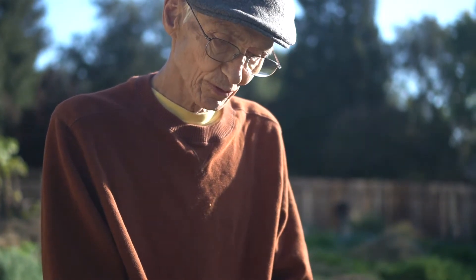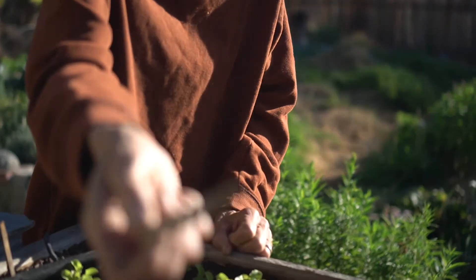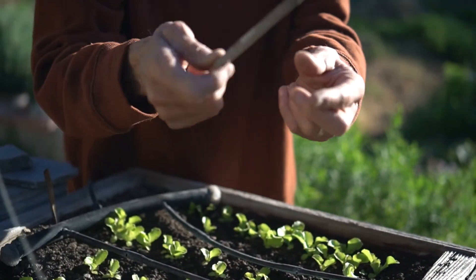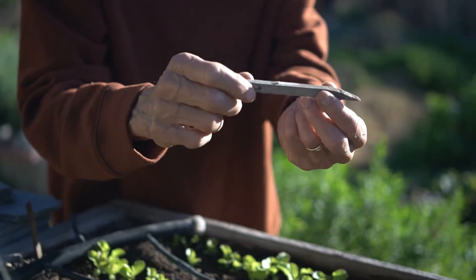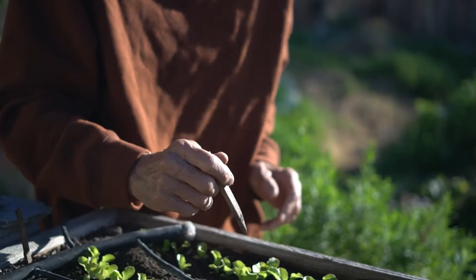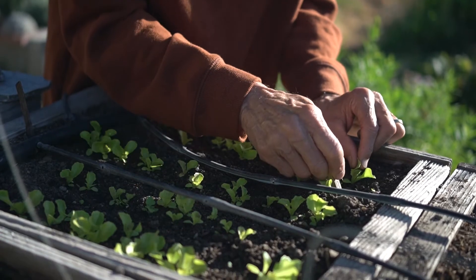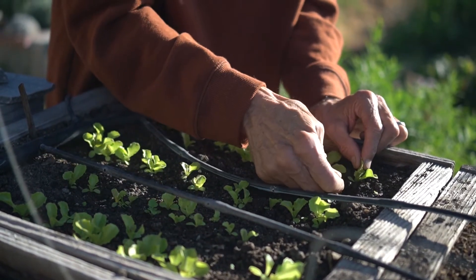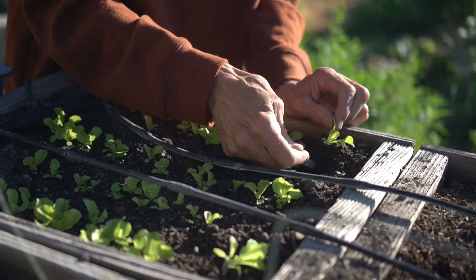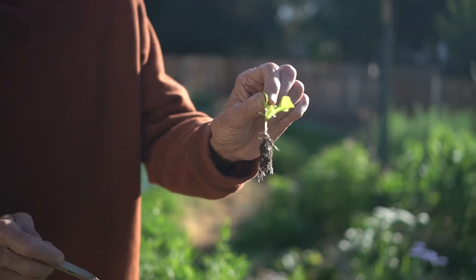In order to do that I have to do a process called pricking out. There's a very good tool — this is called a dibble. It's basically a stick, a little square stick, shaved like that. What this lets you do is go in here — I usually start at an edge — put that stick underneath the little plant and dibble around, gently lift it up so you get something that looks like that.